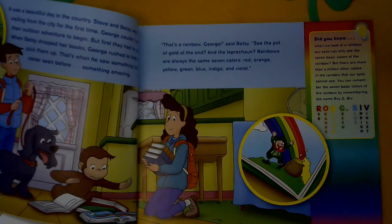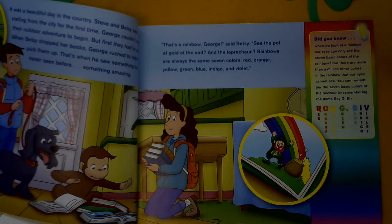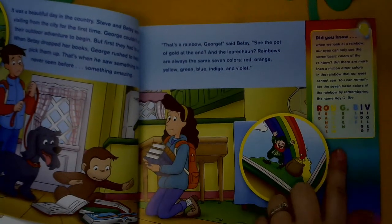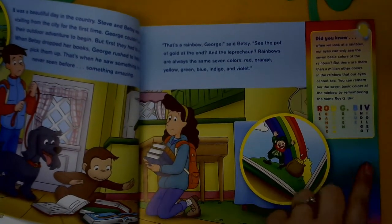Then over here it says: Did you know when you look at a rainbow, our eyes can only see the seven basic colors of the rainbow, but there are more than a million other colors in the rainbow that our eyes cannot see? You can remember the seven basic colors of the rainbow by remembering the name Roy G. Biv: red, orange, yellow, green, blue, indigo, violet.